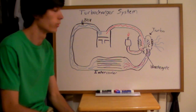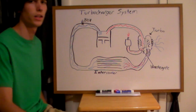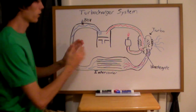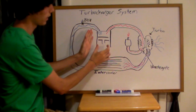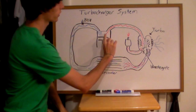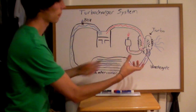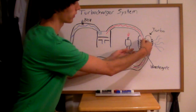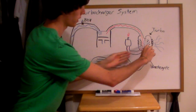This video is going to explain how a turbocharger works and the components needed for a turbocharger system. In our engine cycle, at the end we force out exhaust gases. These exhaust gases are fed through piping into a turbine called the turbocharger, where they spin the turbine. This turbine is connected by a shaft to another turbine.